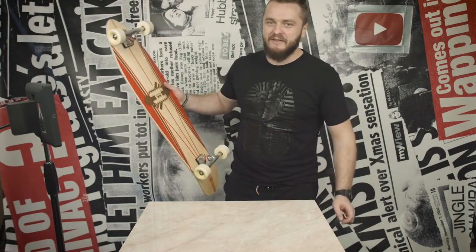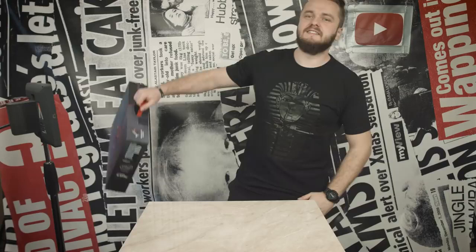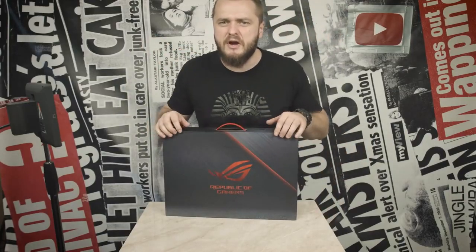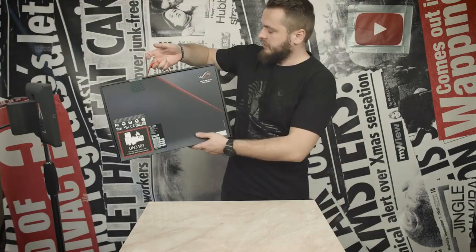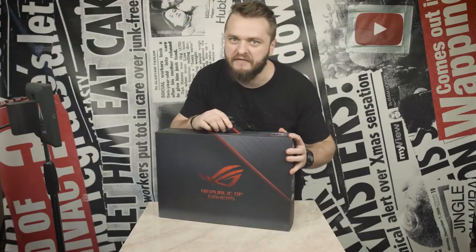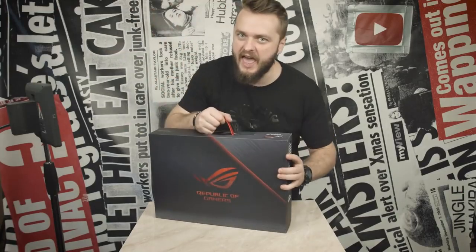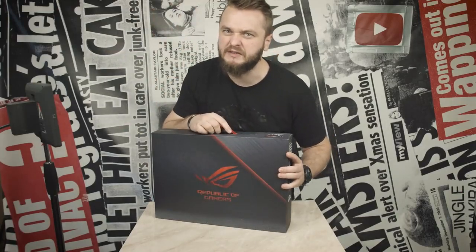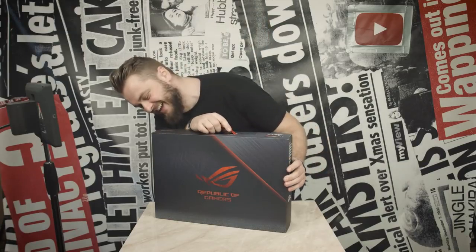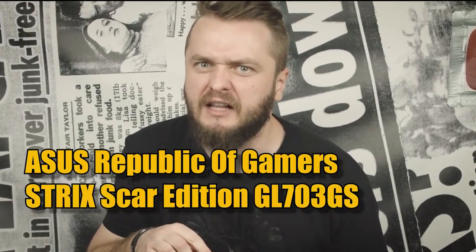it's a skateboard! Nah, I'm kidding. It's the ASUS Republic of Gamers — ROG Strix... Scar Edition GL703GS. That's a long name.